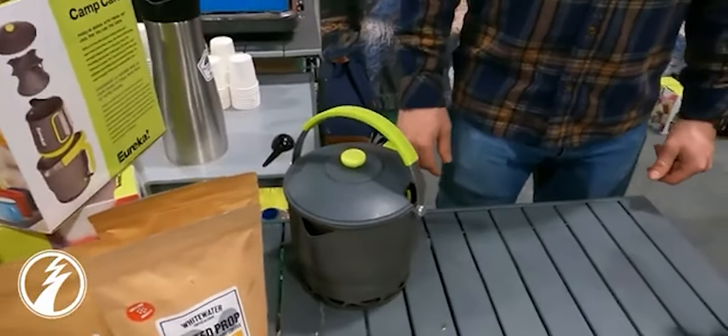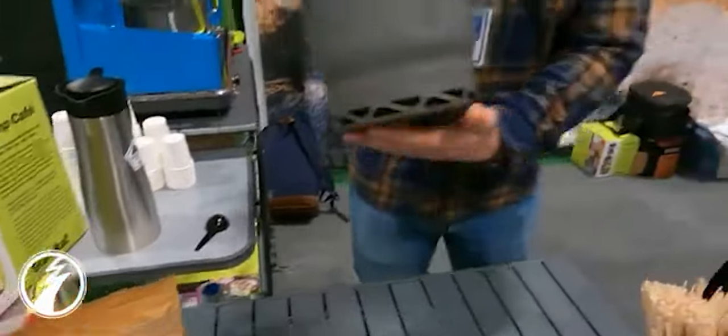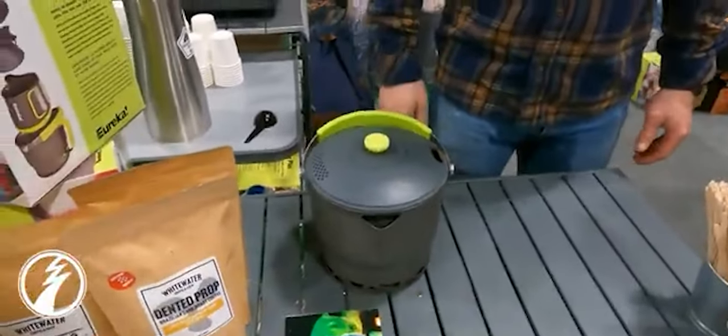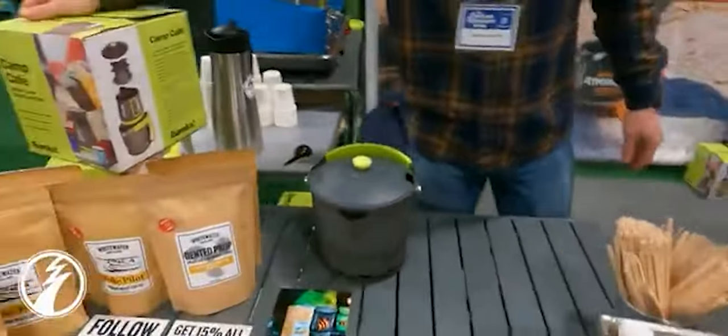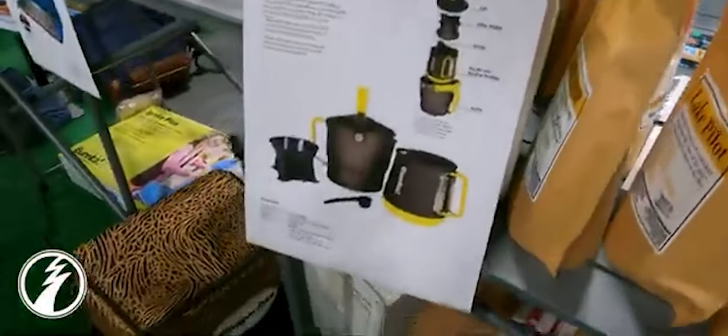And you can put this on any stove, any burner. Because it has a flux ring it directs everything right into the bottom. And the pricing information is on the side here. Wonderful.